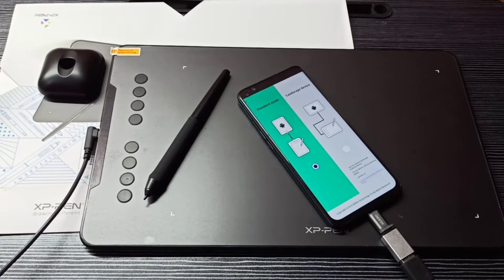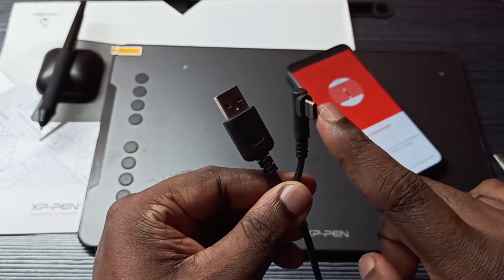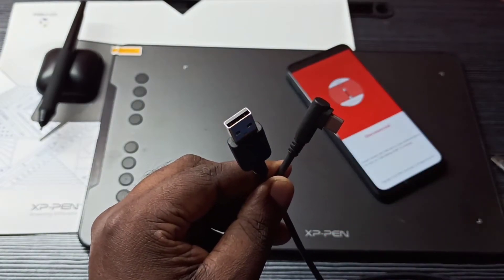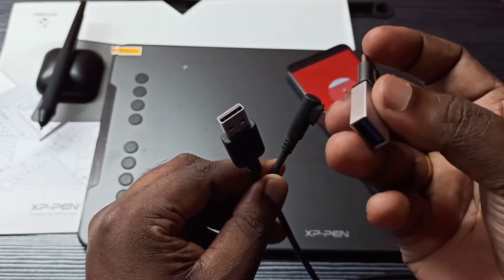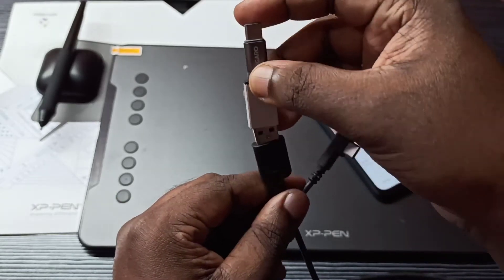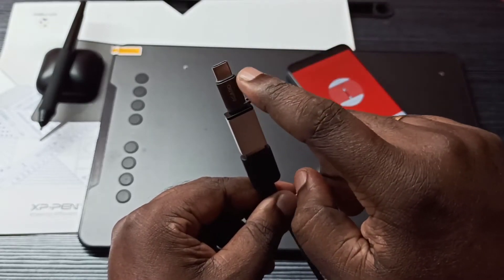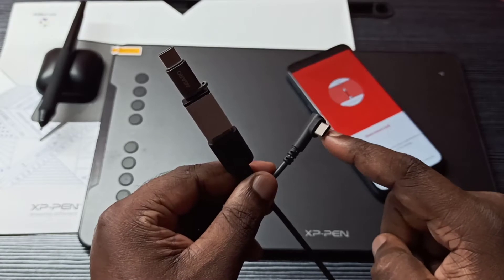Hi friends, this video shows how to connect an XP Pen graphic tablet to a Realme mobile phone. This is a USB cable for this device — this end is a Type-C port and this is a USB port. In this USB port I am going to connect a Type-C to USB adapter.